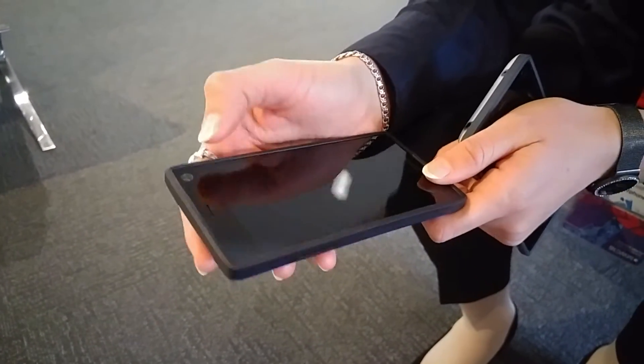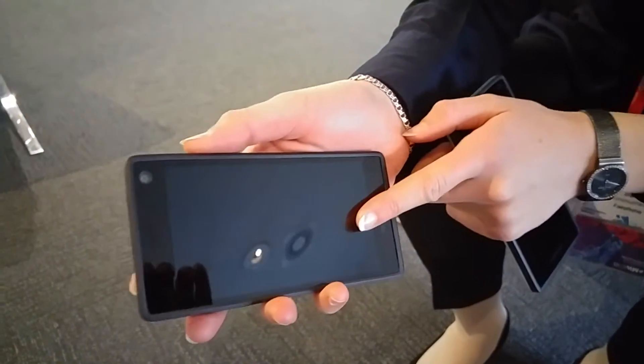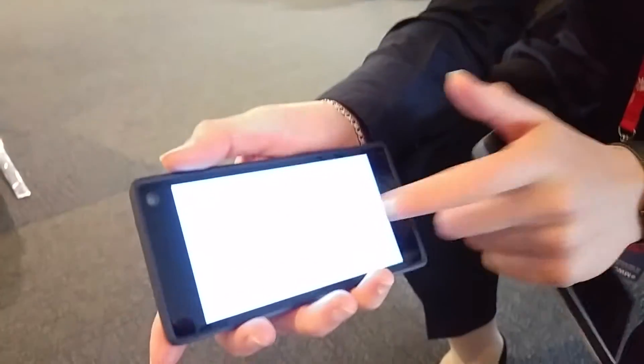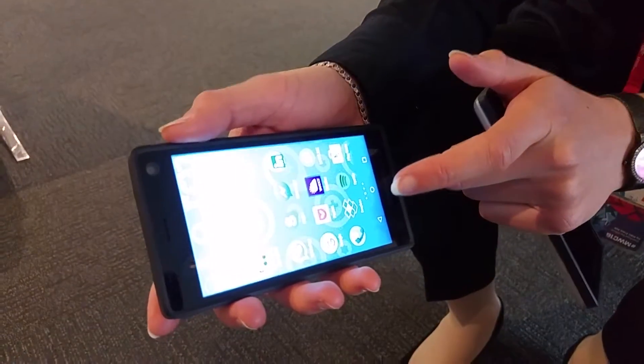It's an 8 megapixel camera, Android 5.1 software, and Gorilla Glass 3.